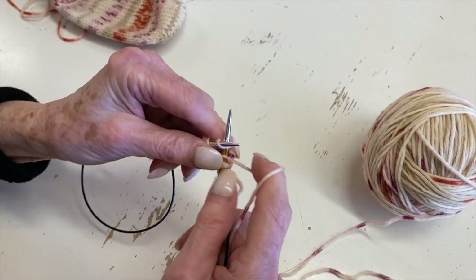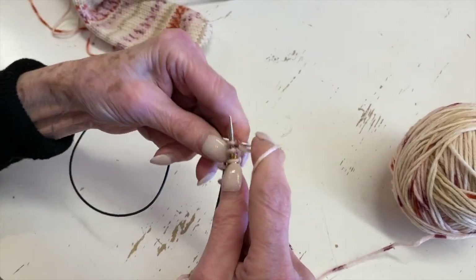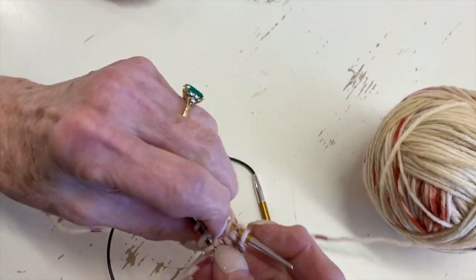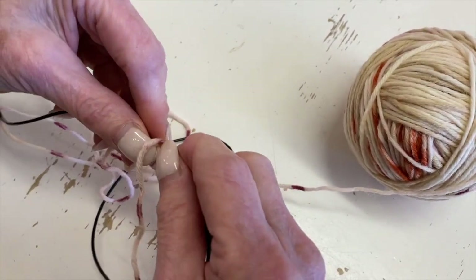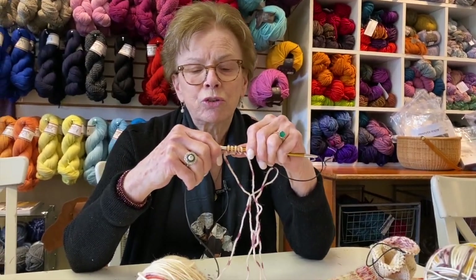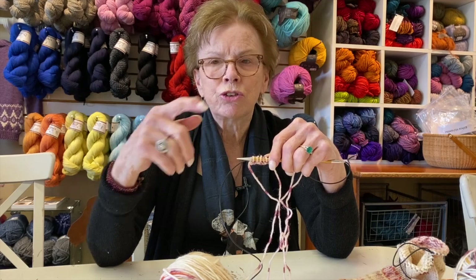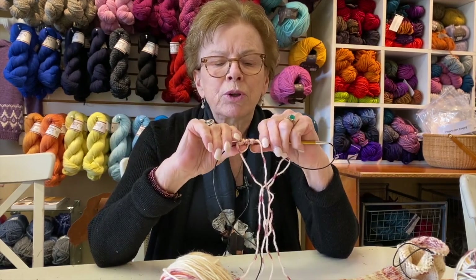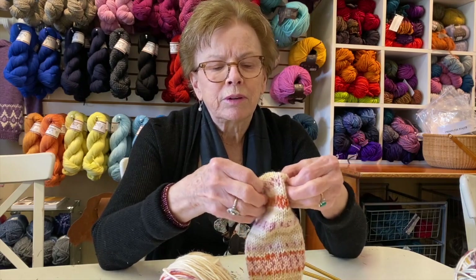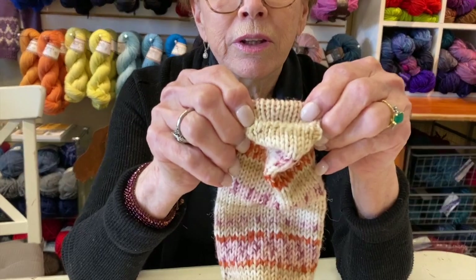Maybe next time I'll do more portions, more segments of the sock. I do recommend doing two at a time because then you remember how to do everything. You always want to turn your work around so the reverse stockinette bumpy stitches are inside, and these are the stitches that you're going to knit across — those V's. That's a demonstration of Judy's Magic Cast On. If you've ever done top-down socks, you end with a Kitchener stitch, which is a method of grafting — you end up with the same look. This is how the toe looks, and when you open it up, it's kind of an invisible — not really a seam — but that's the toe of your sock.